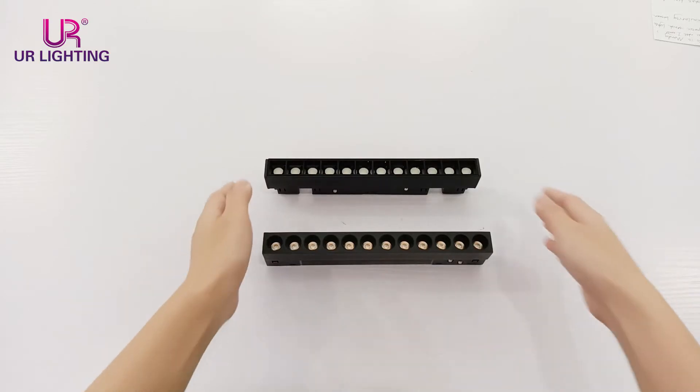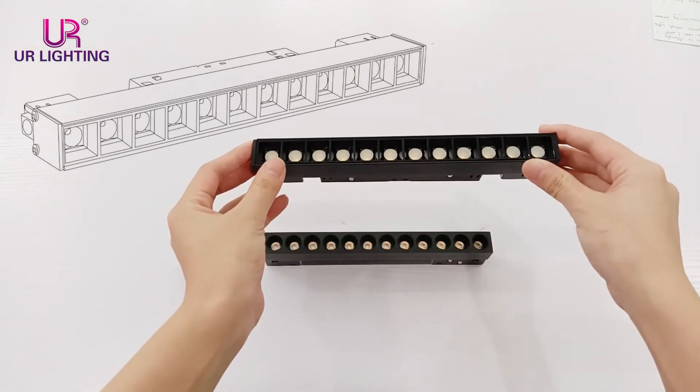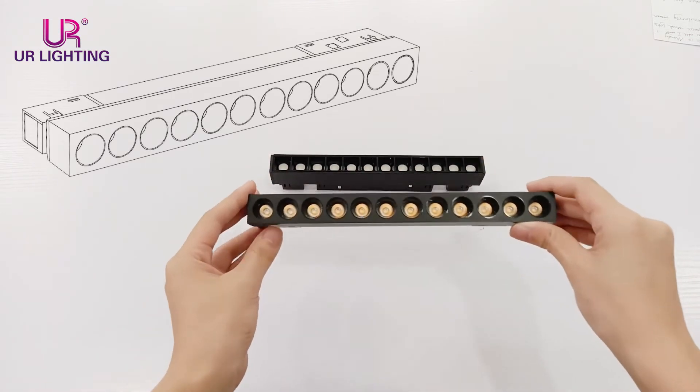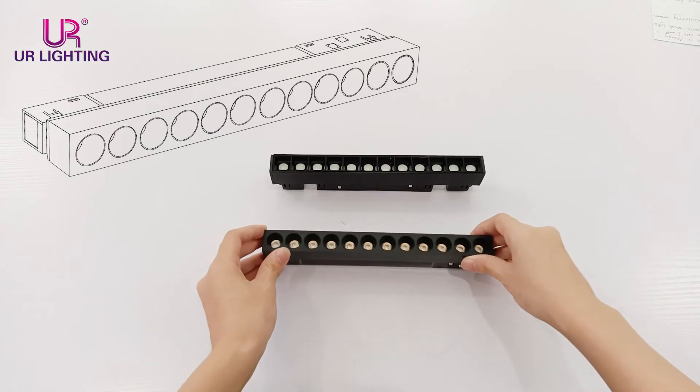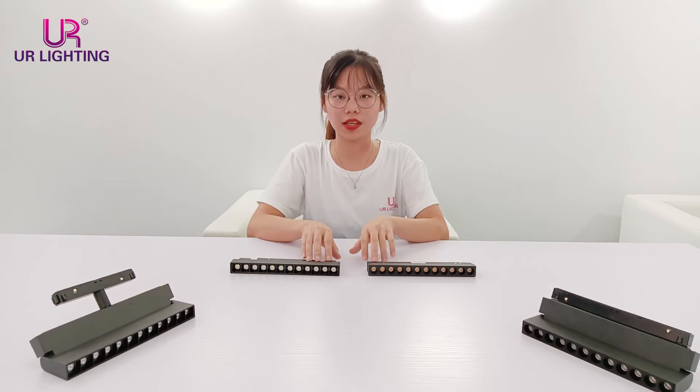The first obviously different point is that our normal one has reflectors for a square shape, while the updated one has a lens for a round shape. Actually, their lighting effect will be almost the same, just the appearance is a little different.